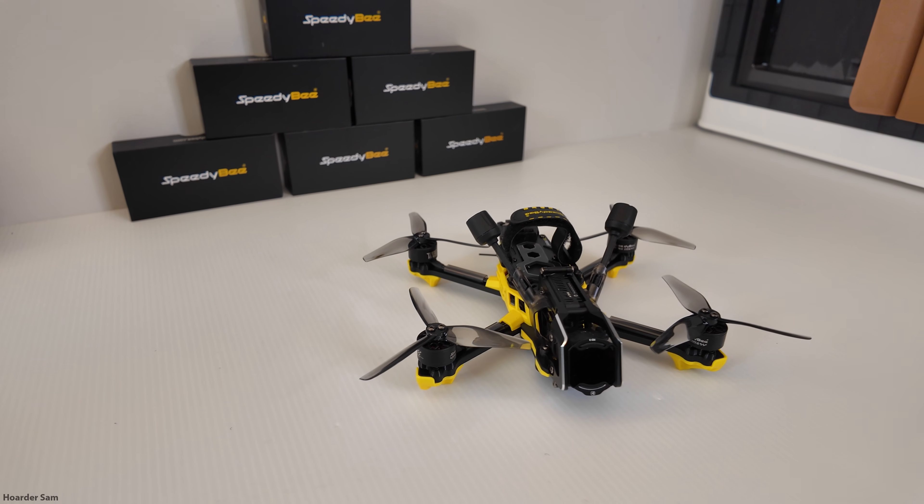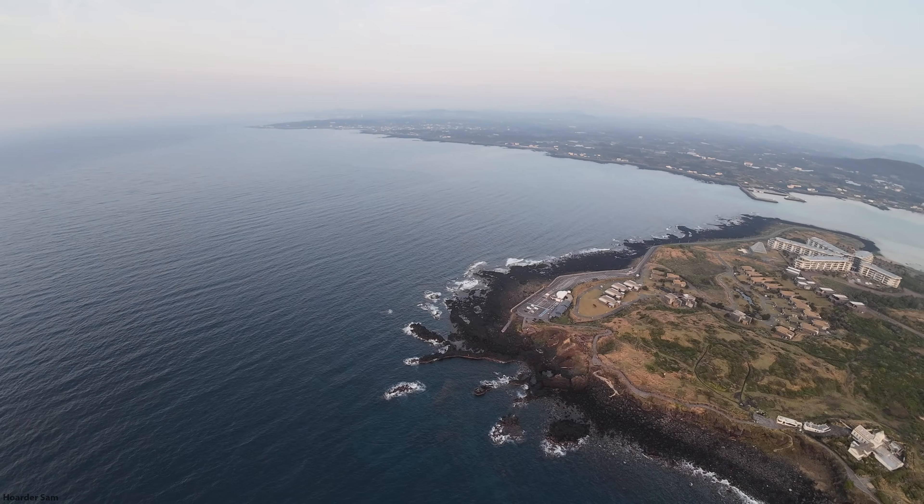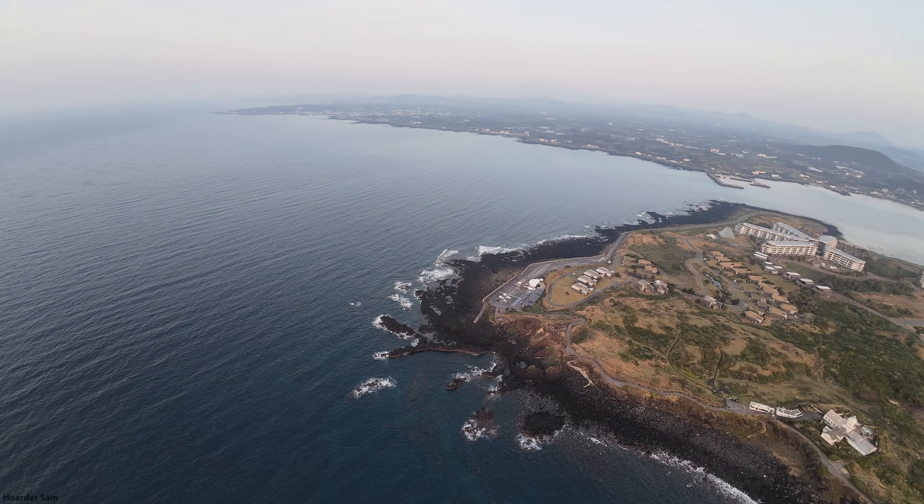Most FPV drones have a standard digital camera, like this one with the DJI O4. It works great during the day, but at night these cameras really struggle.